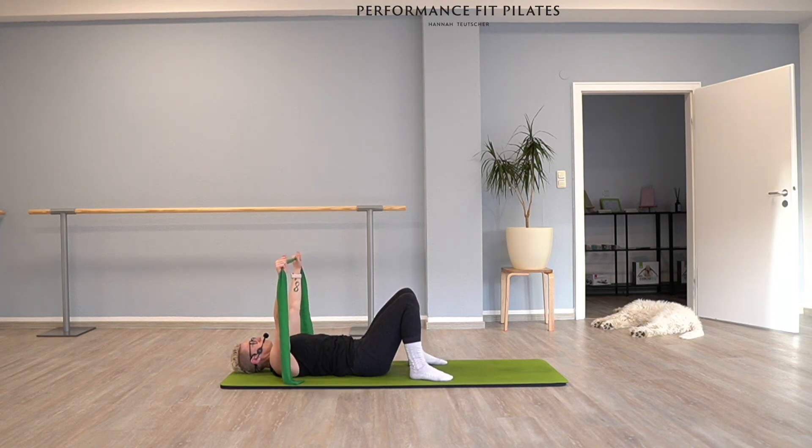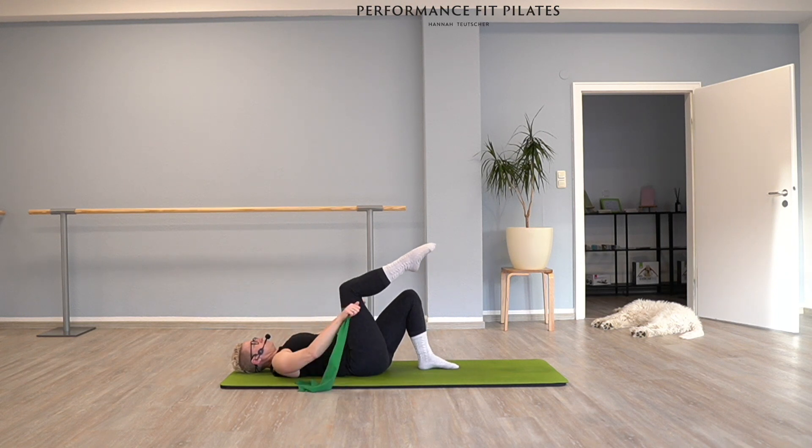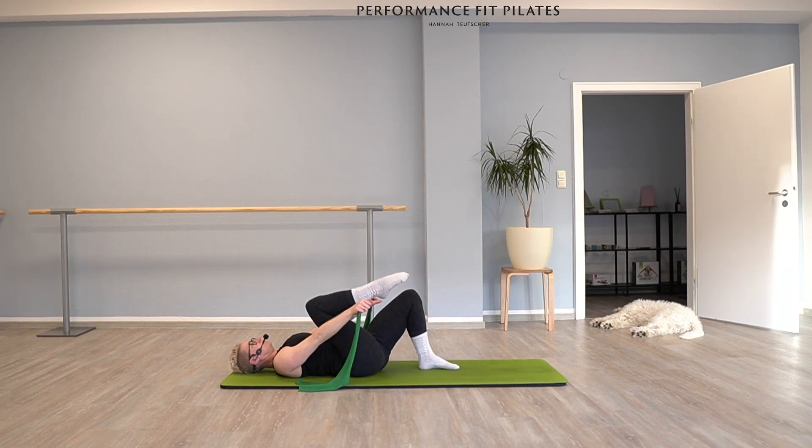Once we've done that, can you bring your TheraBand off your foot? Bring your hands a little bit shoulder distance apart on the TheraBand. Now lower your arms just a bit and bring your right leg into tabletop. I would like you to bring your TheraBand on your thigh, like you're pressing the arms away from you, good. Keep your arms extended — if you need more resistance bring your hands a little closer. Try to pull your right knee towards your chest as much as you can, hold it there for a second and bring it back. Bring your knee towards you, exhale, bring it back, inhale.